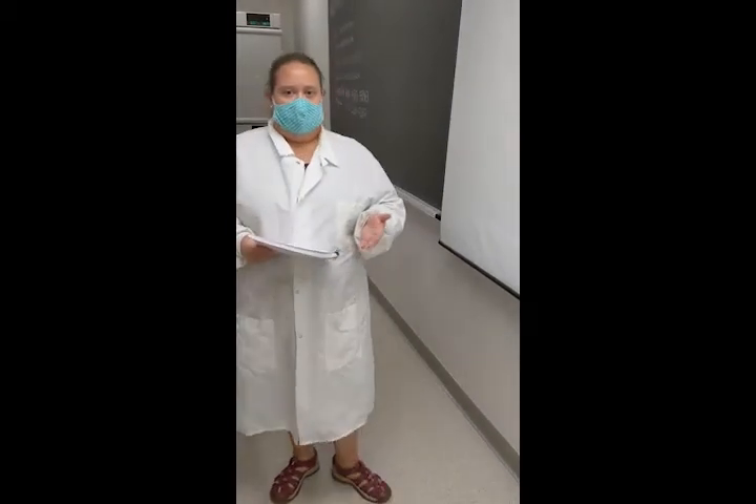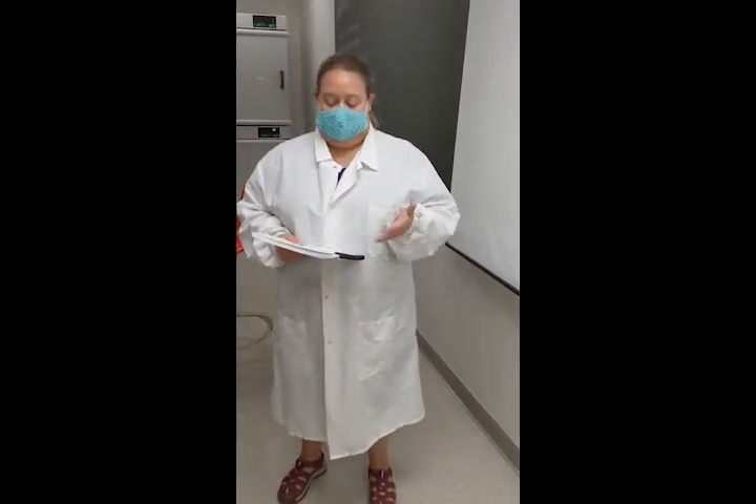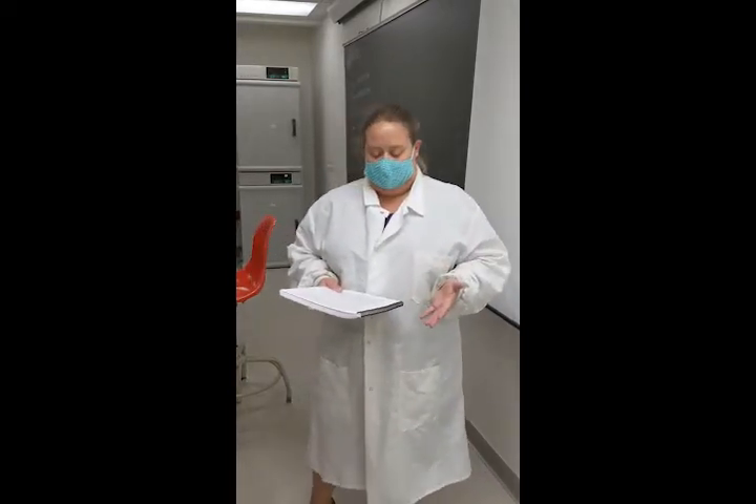We're going to be working with microorganisms in our lab. These microbes are generally non-pathogenic. However, they can cause disease under certain conditions. What we want you to do is learn how to work with your microbes properly and know how to safely handle your microbes.